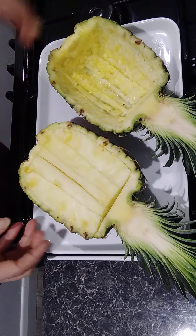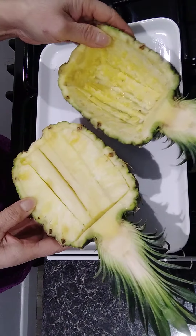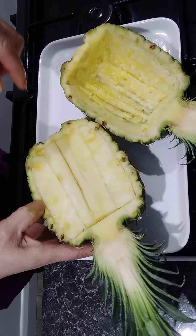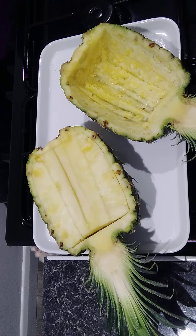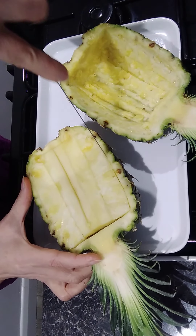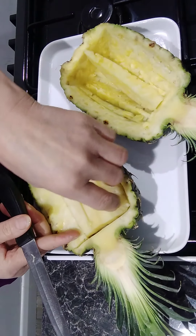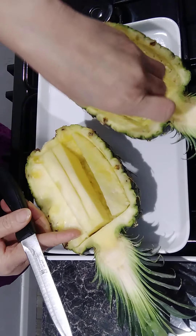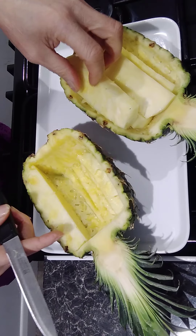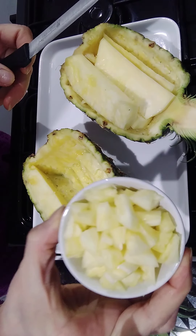The first thing to do is get one pineapple, cut it in half, and then use a sharp knife to remove the flesh piece by piece, like that. You can use the pineapple flesh inside to put in the fried rice as well — just cut them small like that.